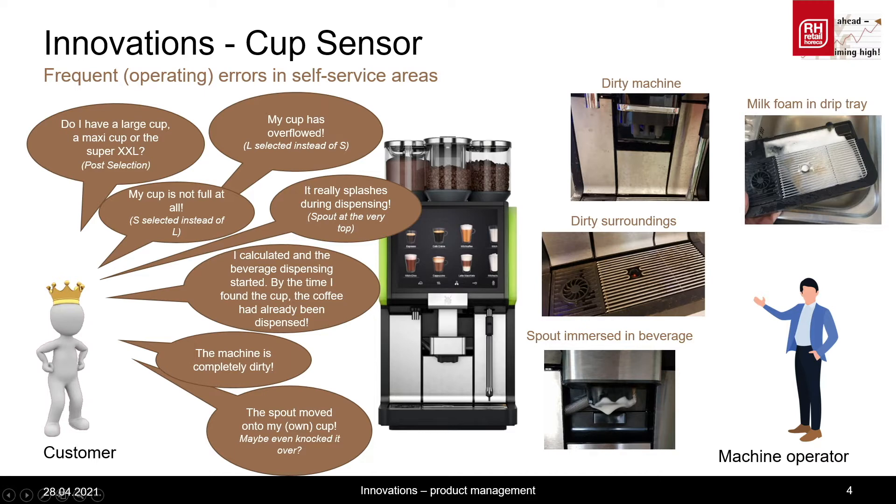I don't know whether I have size M, L, or XL. In the worst case, the beverage dispensing has already started even though there isn't anything under the spout yet. These are all complaints we are faced with on the customer side. On the other hand, we have the machine operator who has to deal with a dirty machine due to these operating errors which have occurred at the customer.